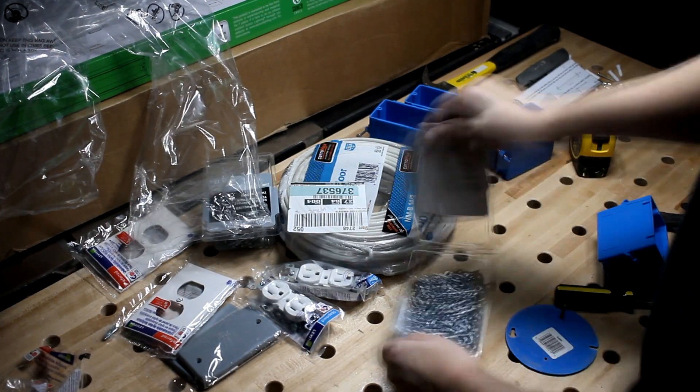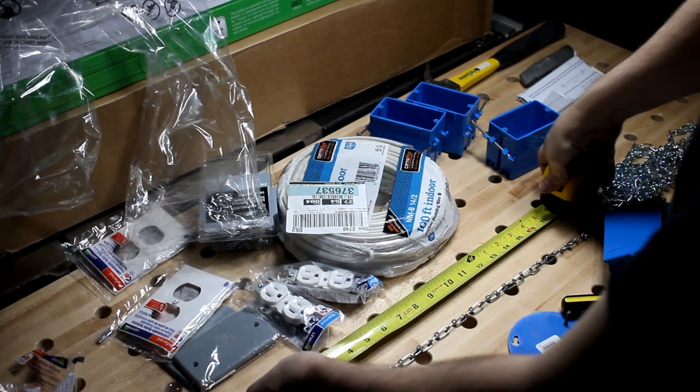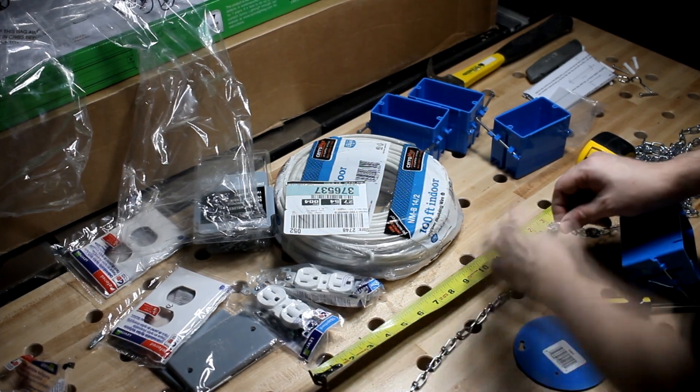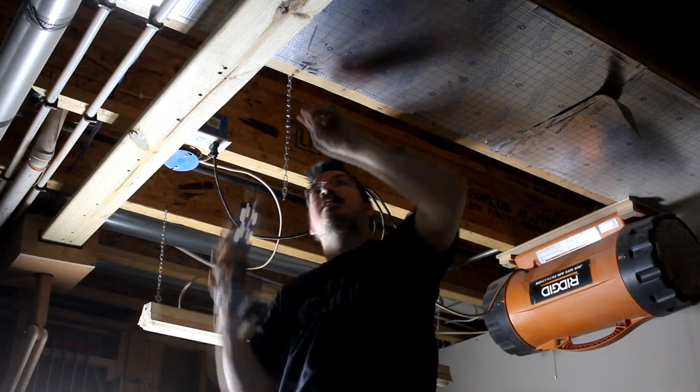I had purchased a couple boxes of chains so I could add some new lighting locations in the shop, but I ended up getting way more than I needed. So I'll probably just use the extra to chain my neighbor's bike to his car or something like that. For the lights, I just cut two equal lengths and screwed them into position on the joists.